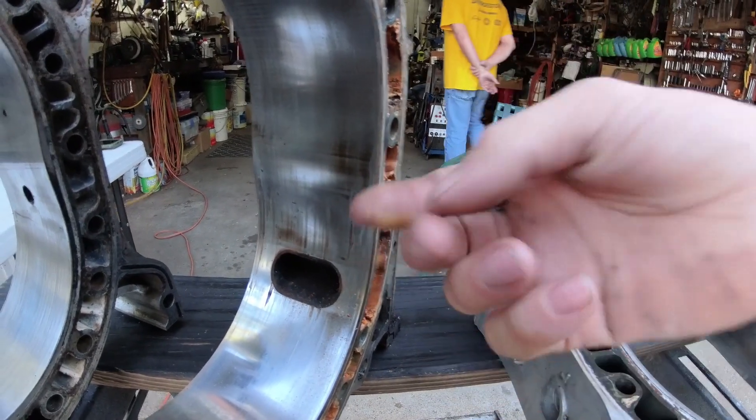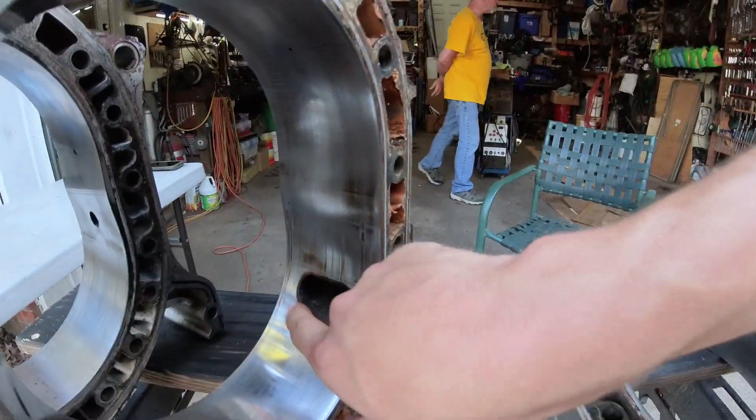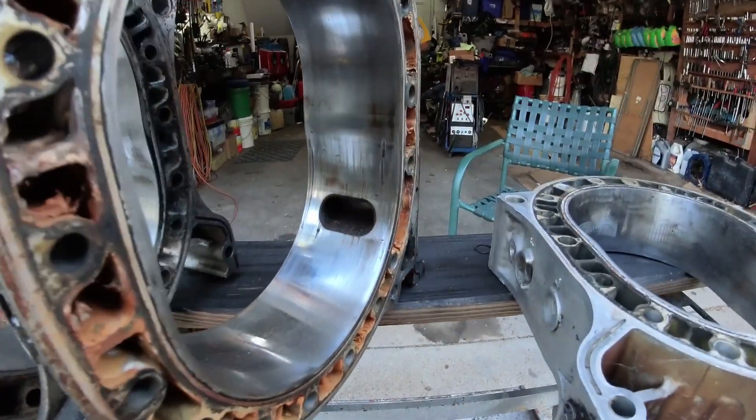I want to show you guys in this video what resurfacing housings can and can't do. We can fix up housings that are in pretty good shape. But these big gouges — this isn't like boring the cylinder of a piston engine. You don't just take 30 thousandths off or whatever and put a bigger cylinder in there. You can't do that with these. We can only really effectively hone this surface.